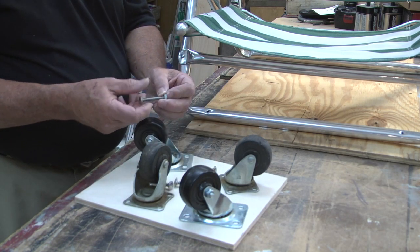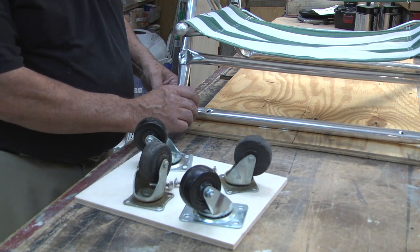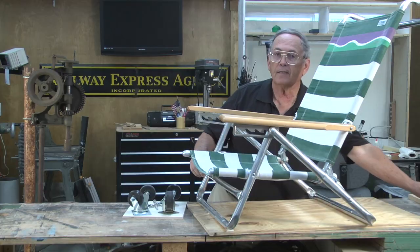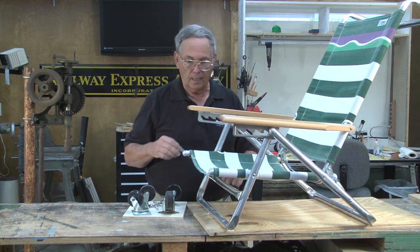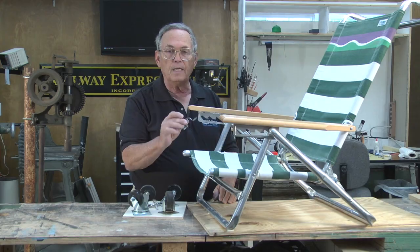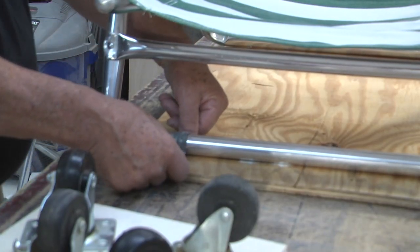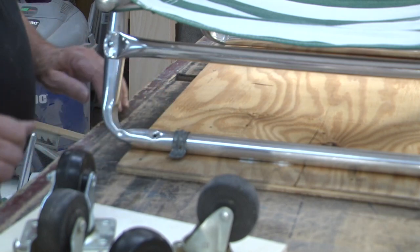I use carriage bolts and nuts — drill through and screw these attached onto the bottom. Then for safety we need to attach the chair solidly to the base. Some EMT connectors like this work perfectly. Put that over the leg, screw that down in, and we're ready to roll.